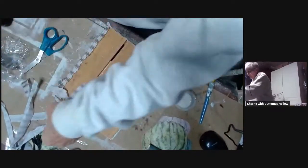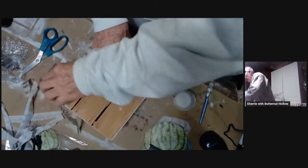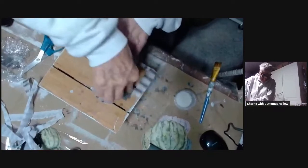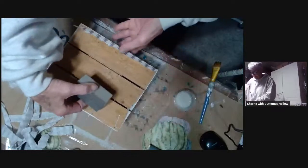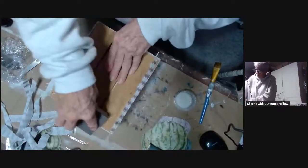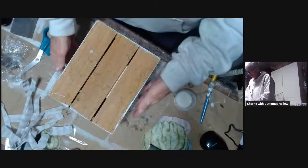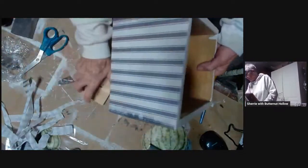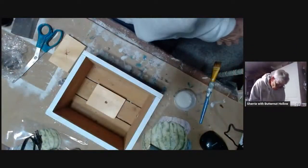I wanted this paper to pop, which is why I ended up painting the base white. For those of you that are new: if you want your paper to pop, paint your piece white before you decoupage. If you're going for a more dramatic look, you can paint it in color — depending on the look you're going for, that looks really cool too. There's not a right or wrong answer. So here's this box that we are going to zhuzh up with some more paper.